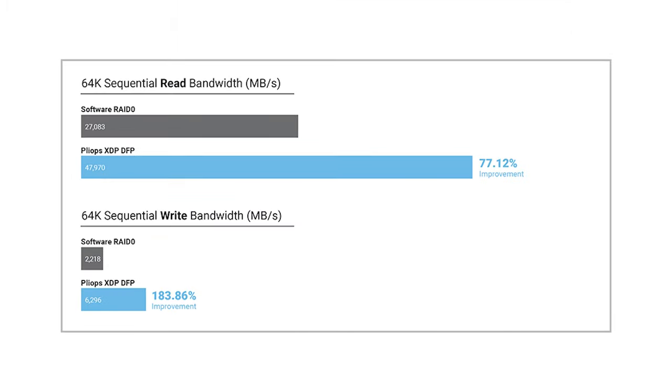In our last workload, we look at sequential read and write bandwidth — megabytes per second rather than IOPS. For sequential read, we had 27,000 megabytes per second (27 GB/s) from software RAID 0 versus 47.9 GB/s on the Plyops card — another huge improvement. On sequential write performance, we had 2.2 GB/s on software RAID 0 versus around 6.3 GB/s on the Plyops XDP, a 283% improvement.